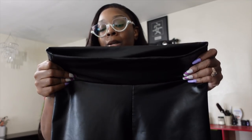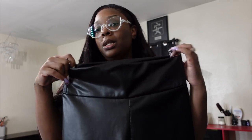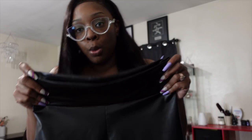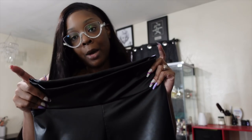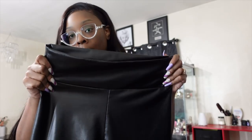I might be able to make them work, but the reason I got a large is because I want them tight — I'm really more of an extra large now. I should have gotten an extra large, so I'm going to have to send these back. Great quality though — don't try to size down. Now let's talk Shein. My code is PLATINUM15 for 15% off the Shein website.